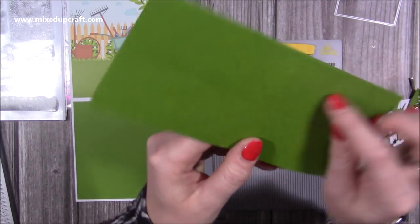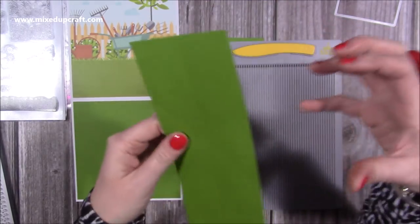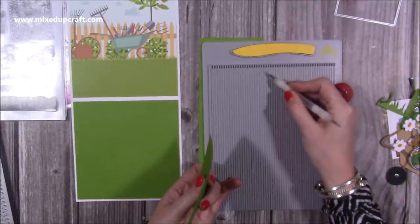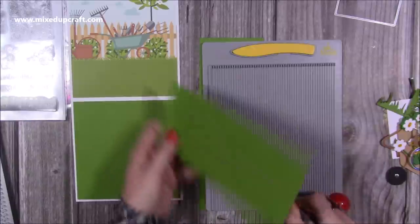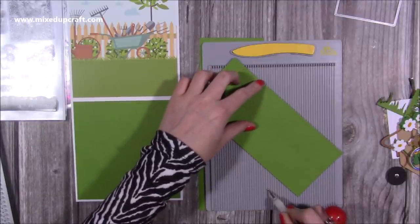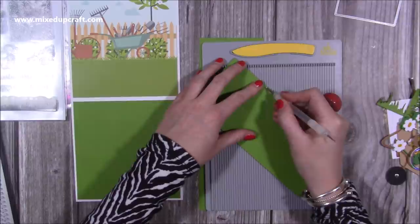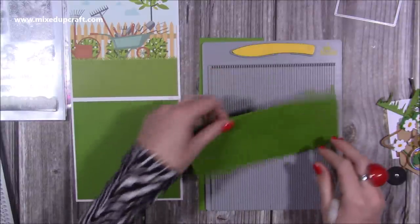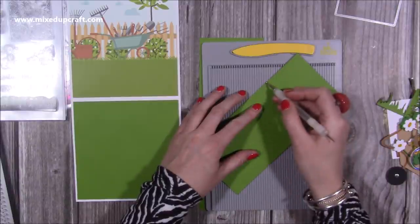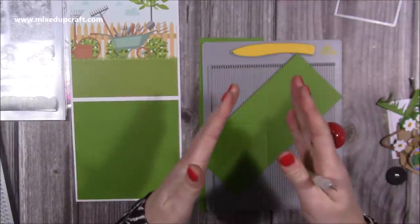Another tip: the die puts a score line in, but sometimes with dies the score lines aren't as compressed as you want. I find by going over those with my stylus — I'm using the three-inch track on my scoreboard — just move the stylus down and hold it there. If you've got a little marker, use that as a guide and just line it back up. You don't have to do this, but if you're using a white core I would definitely recommend going over the score line. When you're scoring you're compressing and squashing the fibres, spreading them out so they're ready to fold.